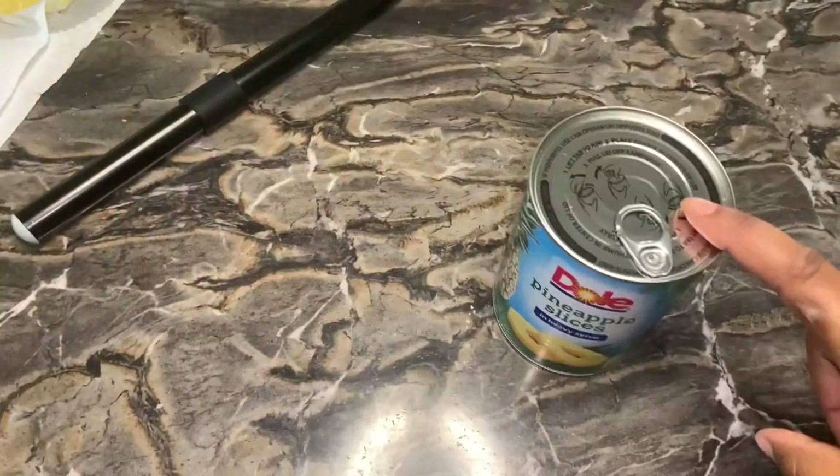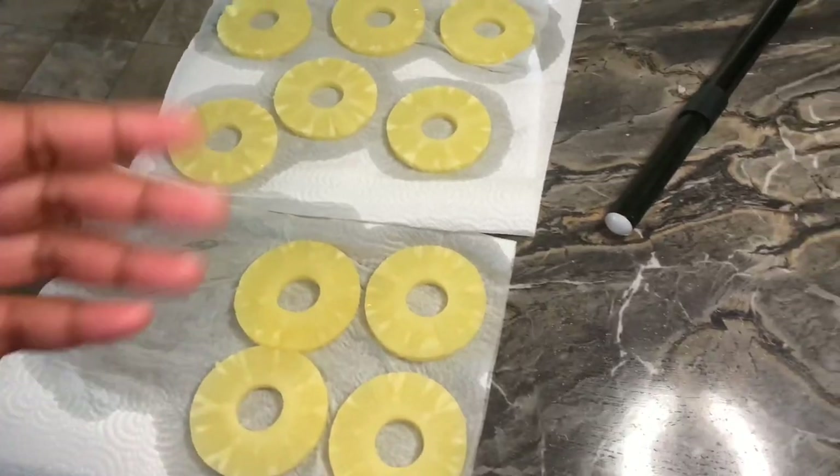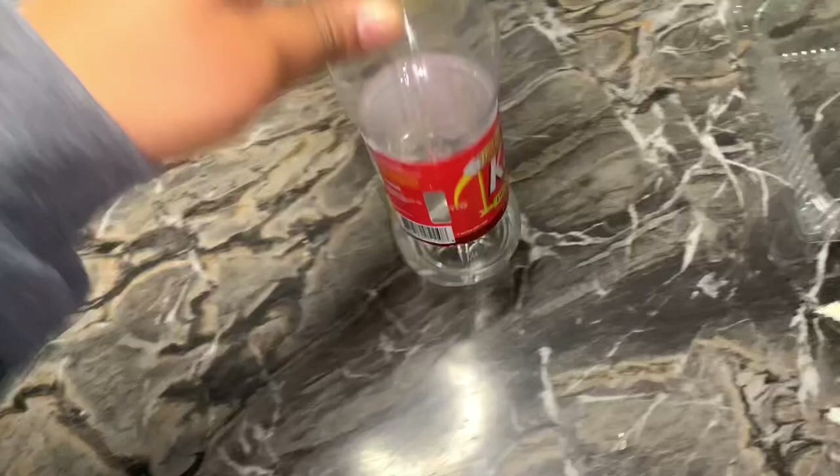Hey y'all, it's Diamond Alizade back with an updated crack pineapple tutorial. We are currently at 461 subscribers and I am two geeks, so make sure you like, comment, and subscribe for consistent video uploads.